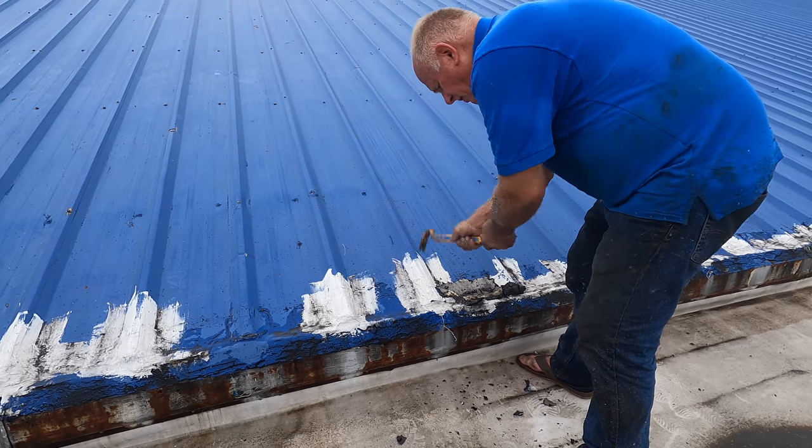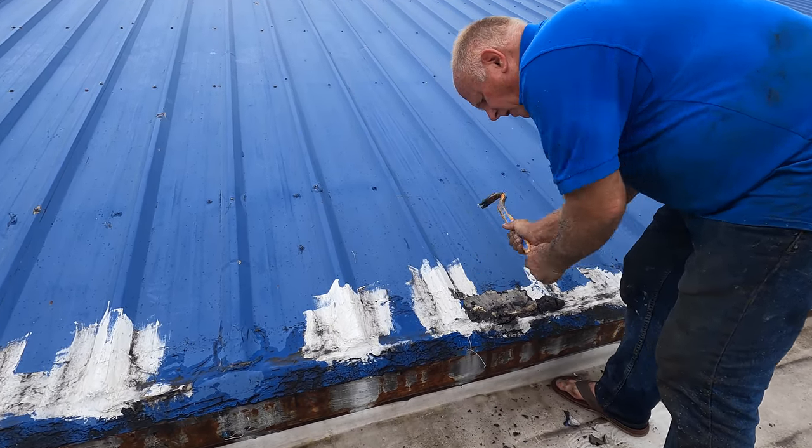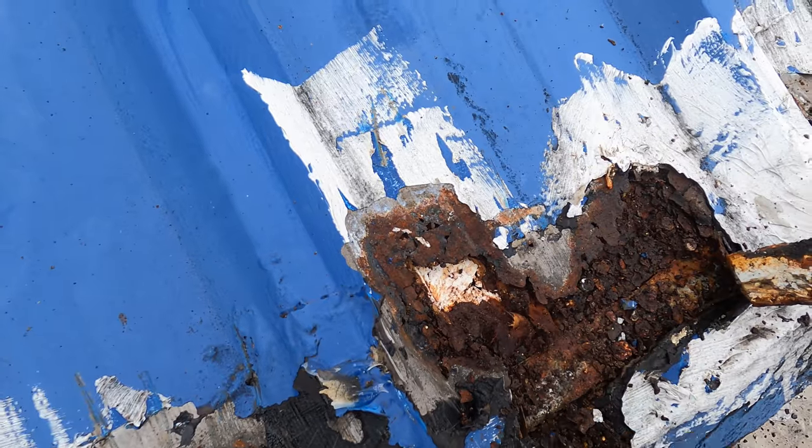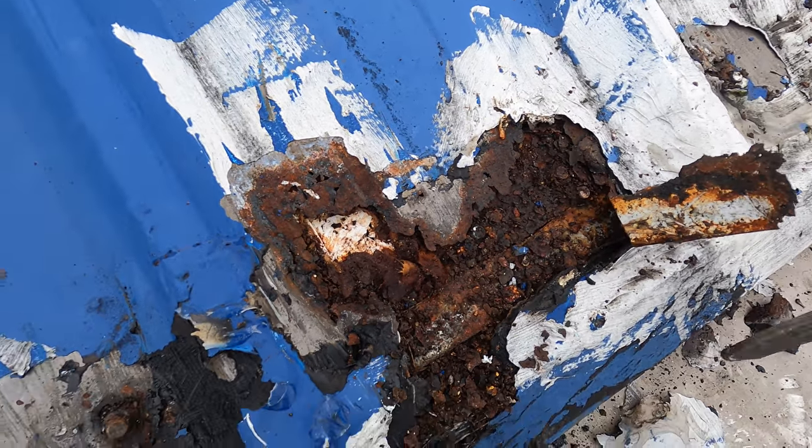You cannot go over old tar and silicone — it's not going to work. You've got to remove it. You can see it's all rusted. That's how bad the leak is and you cannot tell from the surface.